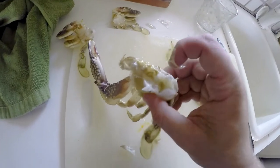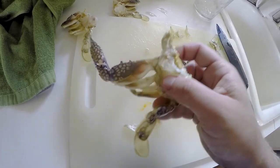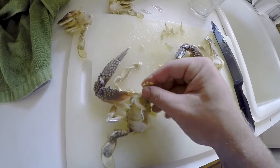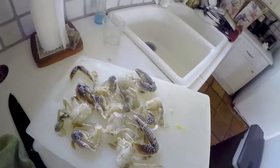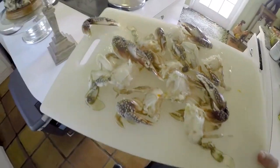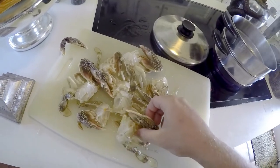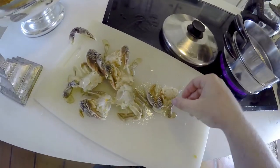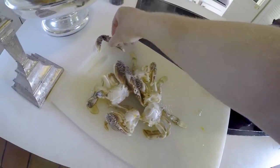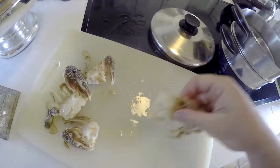The guts are the brownish stuff — just rinse that under water, clean them up, and that's it. I take off their mandibles too, the front part. Now all the prepared crab is partially cleaned and ready to go — no guts, no gills, just a little bit of shell and meat — then boil them all up.